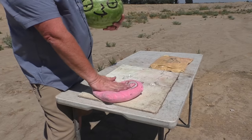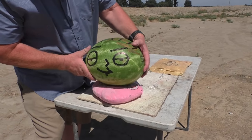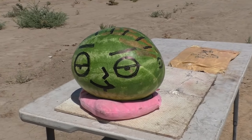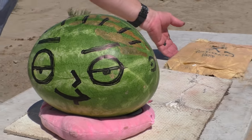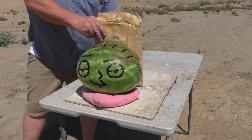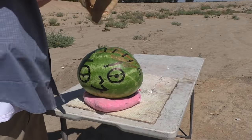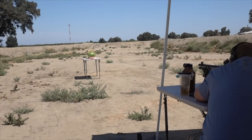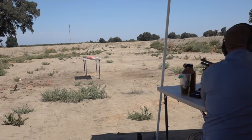Next up is a watermelon sitting on a Korean love pillow. We've got a Roger from American Dad target here just to troll the cartoon network nerds. We'll see what the meat hammer does to a good watermelon. We'll put some Kevlar behind it to catch it. Okay, here we go.